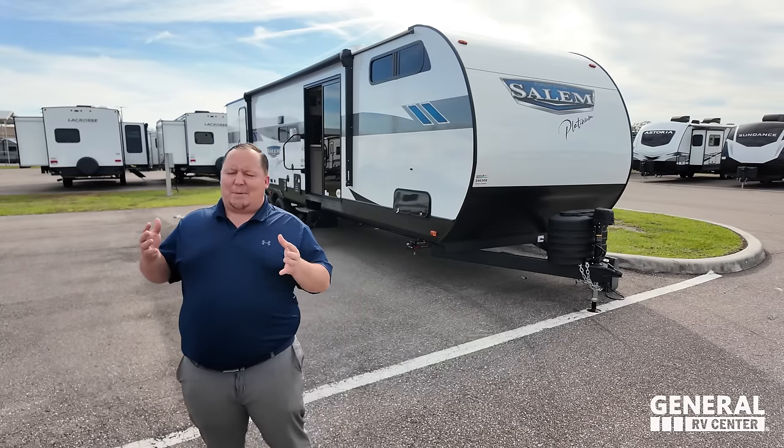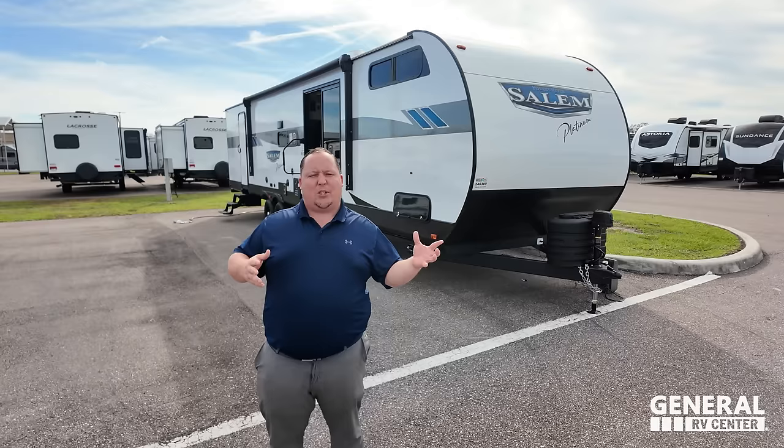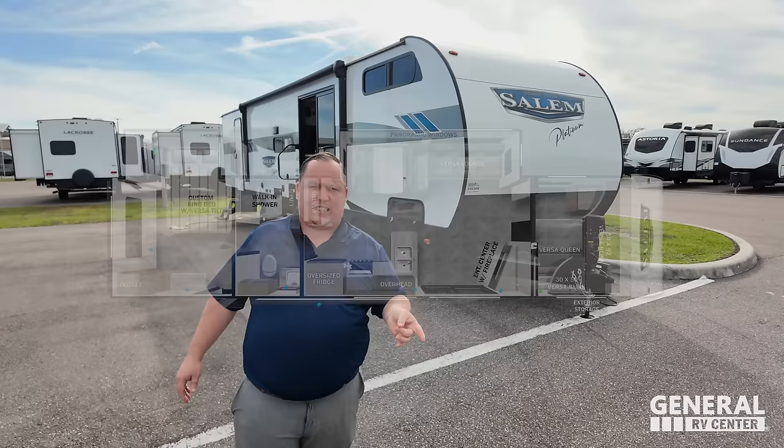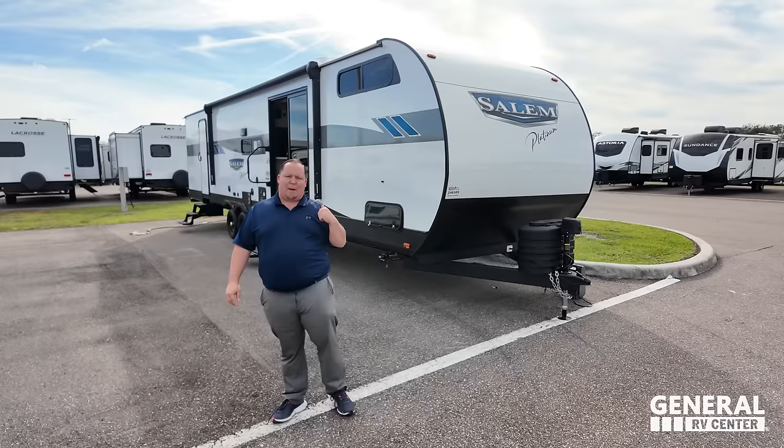You guys have been saying you love these destination trailers, but you like a lot of the features and amenities — you want it in a smaller package so you can take it from campground to campground. This is a 2024 Salem Platinum, Model 36 VB DSX. We're going to look at the outside features first, then the inside features, then give you three things we love and three things we dislike about it.